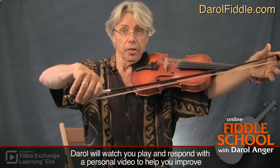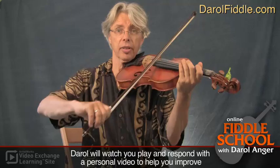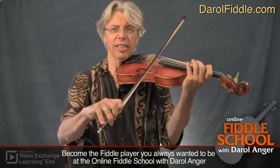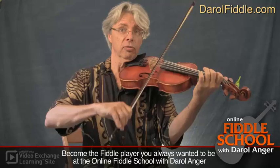Why do we tilt the forearm over? Because then our wrist is able to move in the same direction as the bow — and of course the movement has to go in the exact direction the bow has to go. If we flatten our arm out and want to play fast, it's our whole arm working, and that's too hard. When we tilt over, we can use our wrist because it's moving in the same direction as the bow. You'll notice my arm has been hardly moving at all.